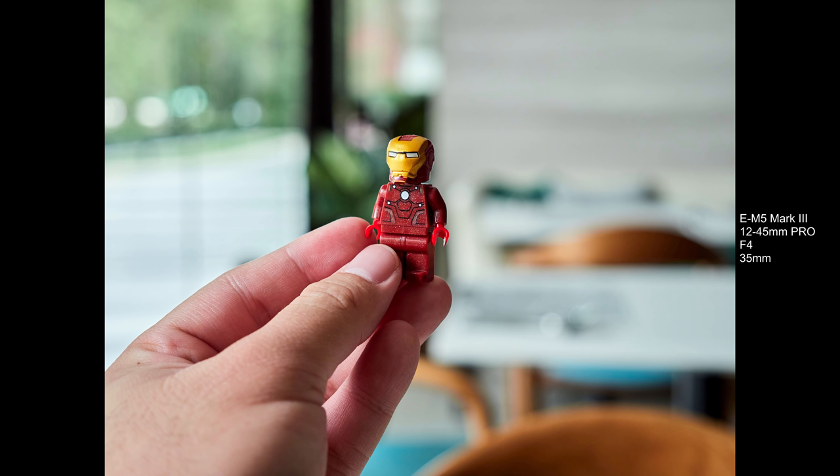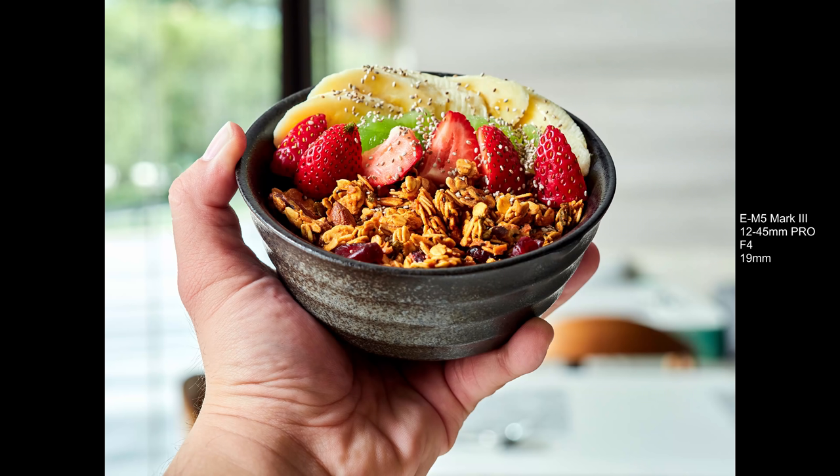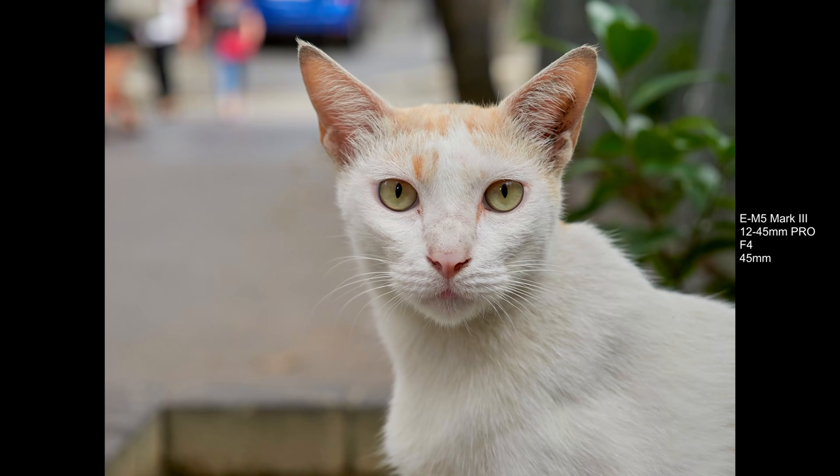When it comes to shallow depth of field, don't expect miracles from a constant f4 aperture lens covering 12 to 45mm. However, if you get close enough to your subject, you can still render some background blur and isolate your main subject effectively. The quality of the blur — the bokeh — is excellent. You get that typical Olympus creamy, dreamy background. It's buttery smooth and non-distracting. I personally think the 12-45mm Pro makes a wonderful product photography lens. Even at f4 zoomed to 45mm, I can still achieve some background blur in portrait and product shots.